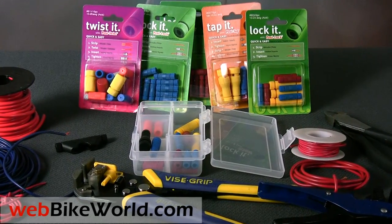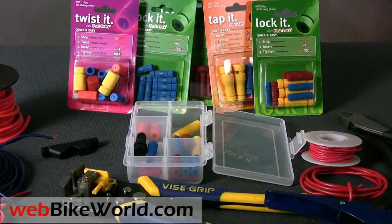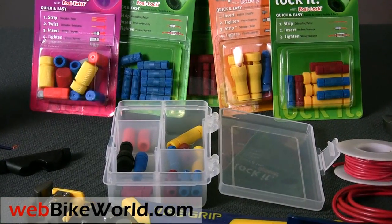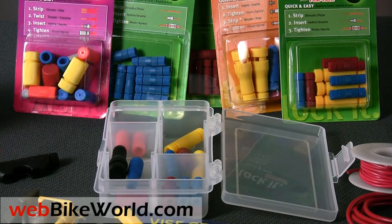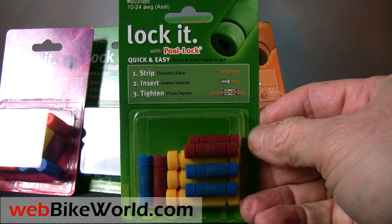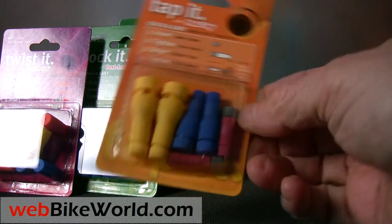These are the best products for wire splicing and for adding electrical accessories to a motorcycle without the need for soldering. They're rugged and proven and they meet several different SAE standards for vibration, water immersion, dust and dirt, and others, so they're perfect for use on motorcycles and other rough-duty vehicle use.